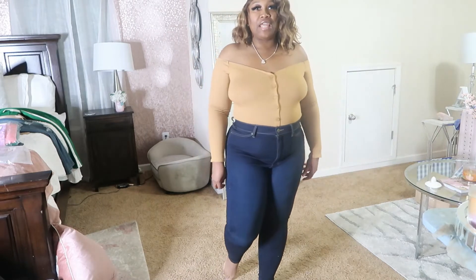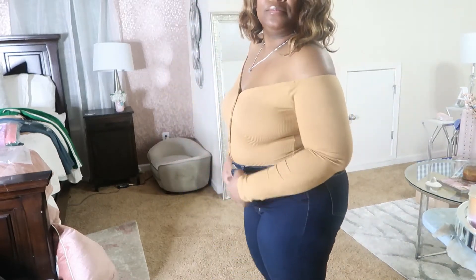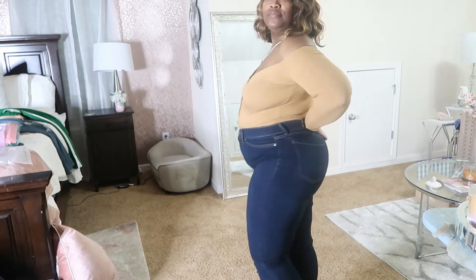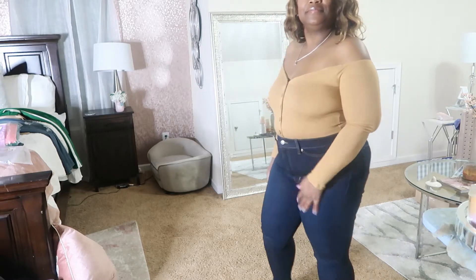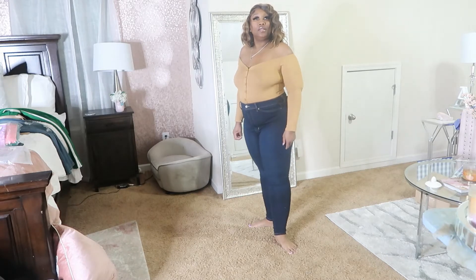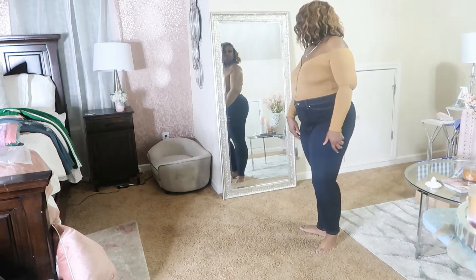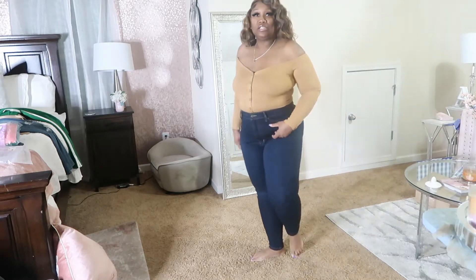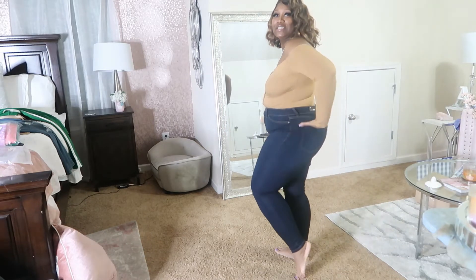So these are the Flex Gain Strong High Rise Dark Denim. Cute. Fashion Nova really does jeans well for the curvy girls. Yes, they do.